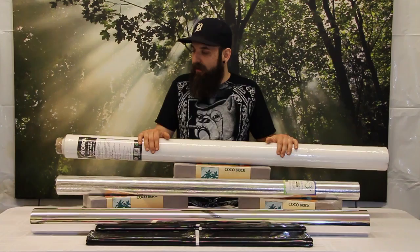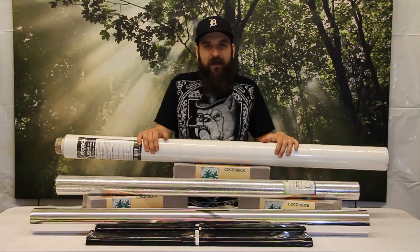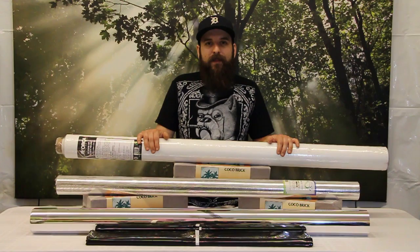I hope this got you excited about reflective film and started you thinking about how reflective your lights and your garden are, and how you can increase your yields and quality by increasing your reflectivity. A pretty simple thing to do — just got to put a little time and energy into it. All these things are available on our website at 4hydroponics.com. I hope this video helped you guys out and we will see you guys next time.